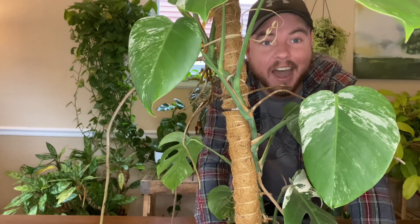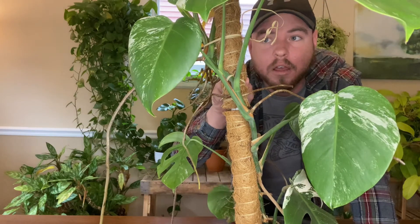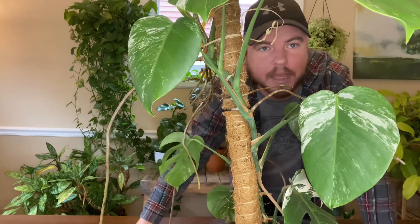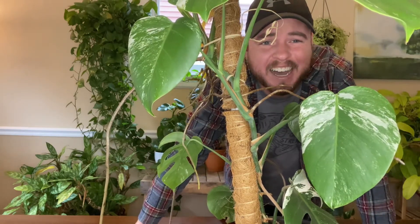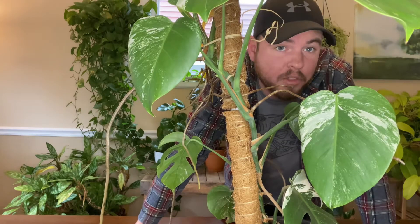I will be taking off my little ties and getting it all undone from the pole, and then I'm going to try to get one long stretch of it so we can focus on the table. You can see where I make my cuts, which is going to be heartbreaking at first, but in the end it is all worth it.